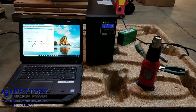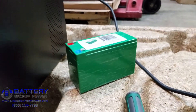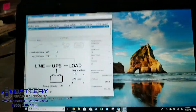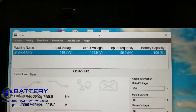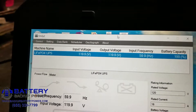We have a UPS here, a 2kVA UPS with four lithium iron phosphate batteries installed. We have a heat gun, which is 1,400 watts, and we have our computer which is currently monitoring the UPS. We can see that the battery capacity is 100%, input and output voltage 119.9 for the lithium iron phosphate UPS.